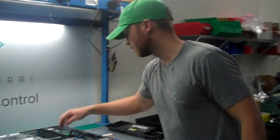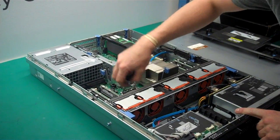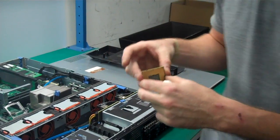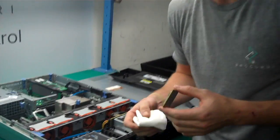Next, we're going to take out our CPU, our central processing unit. It just has one clip — go ahead and pop it up. Be very careful that you do not touch the body. You don't want to get any fingerprints on it, and you don't want to clip any of these pins because they're very difficult to put back in place.